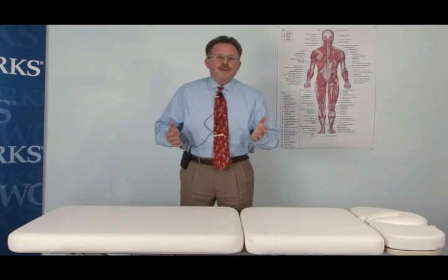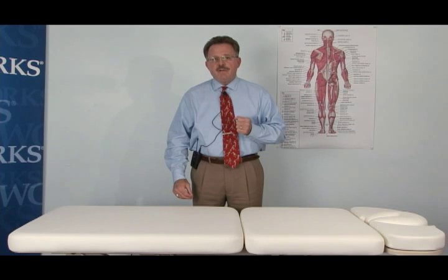Hi, I'm Dr. Bob Duval, Physical Therapist and Athletic Trainer. I'm the Program Director at Sports Medicine of Atlanta's Orthopedic Manual Physical Therapy Fellowship Program and the Orthopedic Residency Program. Our Manual Therapy Fellowship Program is credentialed by the APTA as an orthopedic manual therapy fellowship program.